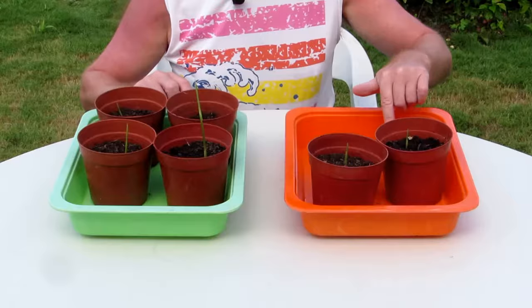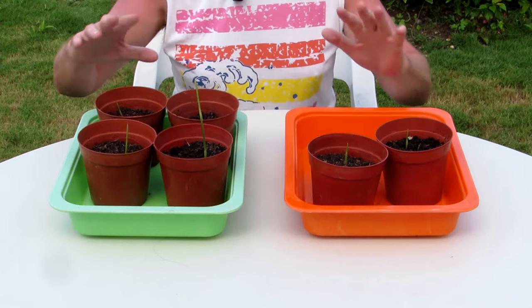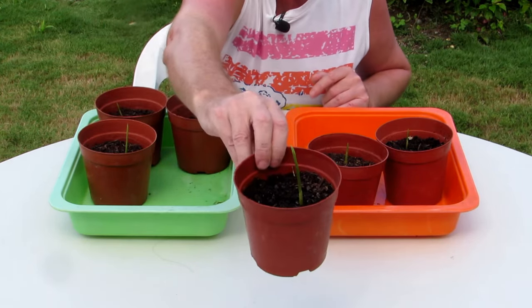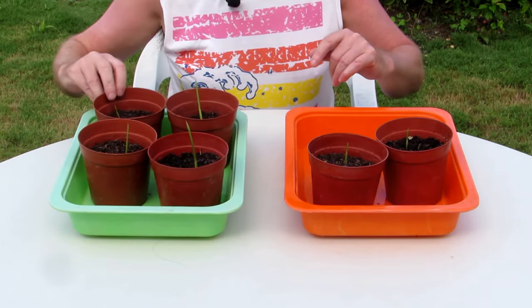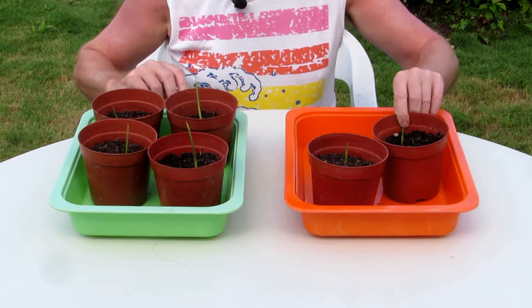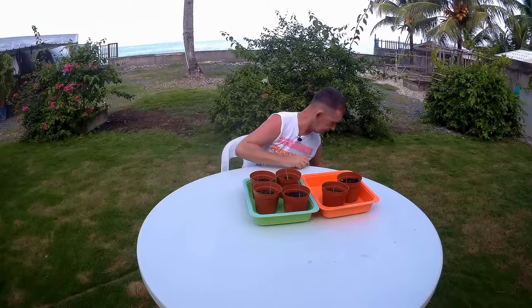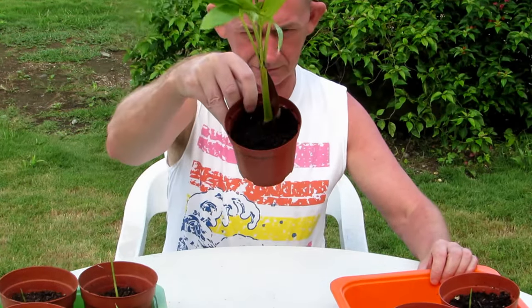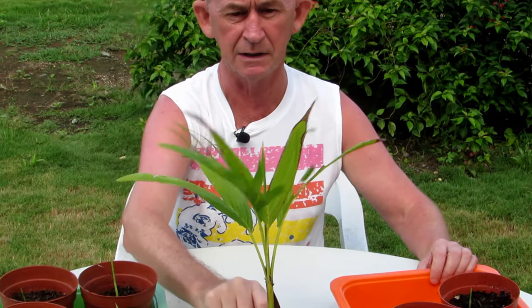It's now exactly 45 days since we sowed the seeds. One went missing — I think the dog got it — but we have six of them. More grew since the last update. This one is ready to change its leaves and spread out. These stay in the pots for a long time. I'll show you one we grew about nine months ago — we forgot about it and it's still in the pot with roots coming out the bottom. I'll put that into a bigger pot now.